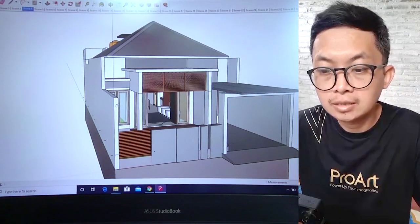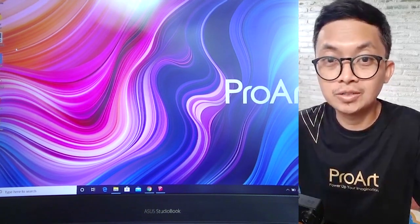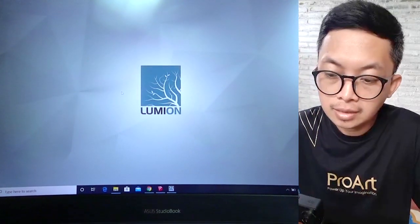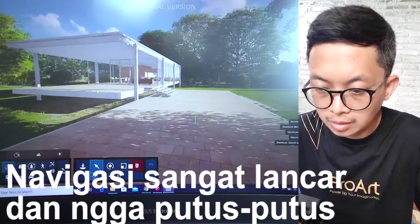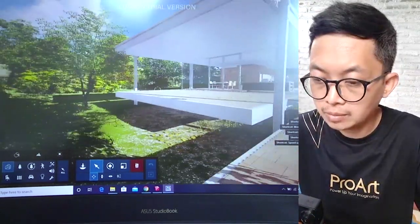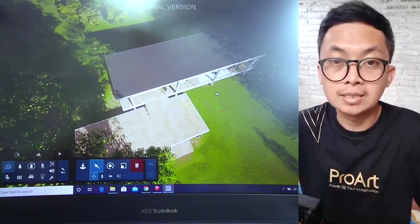Di sini ada showcase untuk file 3 dimensi dalam SketchUp — kebetulan saya memakai SketchUp Make 2017. Untuk workflow selanjutnya, saya akan perlihatkan bagaimana laptop ini bekerja untuk Lumion 10. Kebetulan di sini saya punya Lumion 10 yang trial, dan kita akan coba bagaimana performanya. File sudah saya buka — ini adalah contoh ketika kita membuka Lumion 10 dengan satu objek desain. Ini adalah laptop yang sangat capable untuk membantu para arsitek dan desainer menggunakannya untuk pekerjaan sehari-hari.